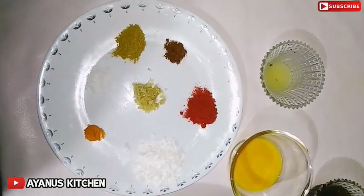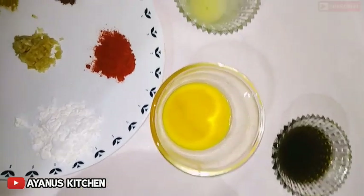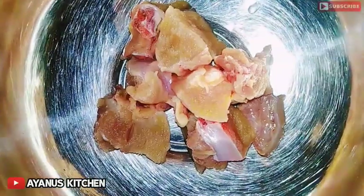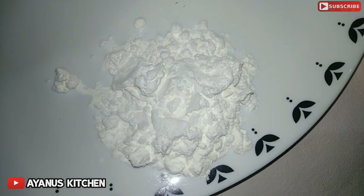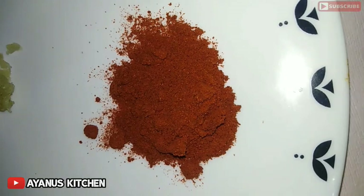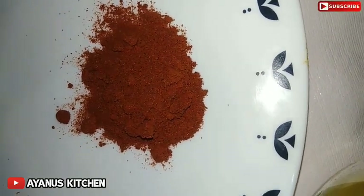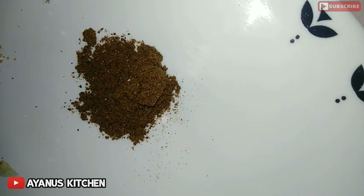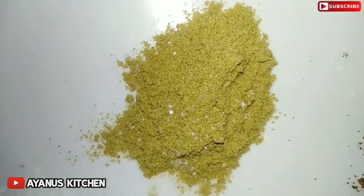Add the masala. Add 2 tablespoons of chicken, add 2 tablespoons of corn flour, add 1 tablespoon of Kashmiri chili masala. Add 1 tablespoon of sugar.